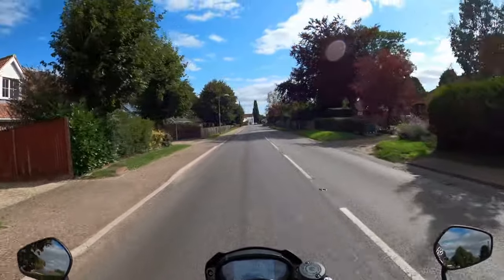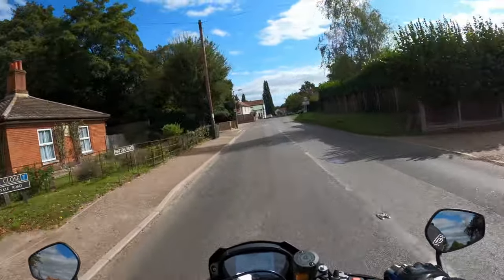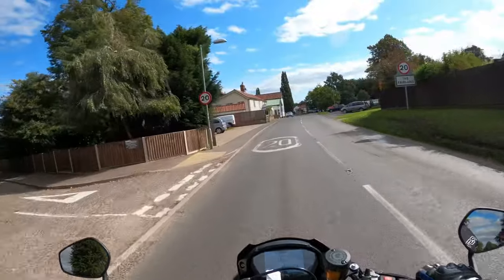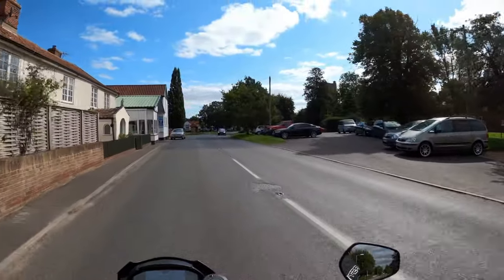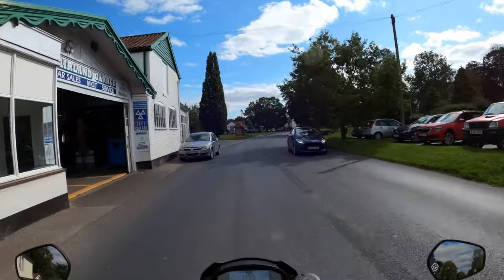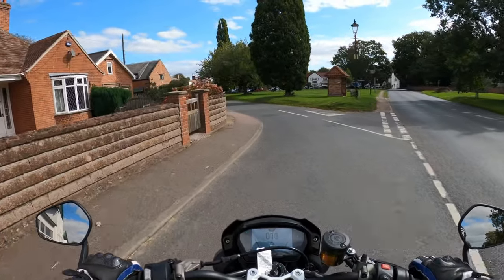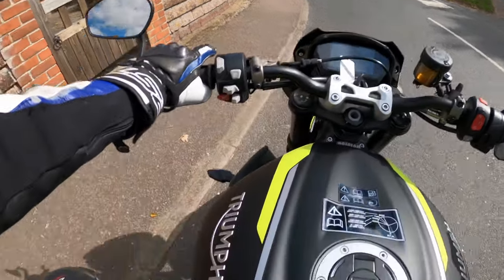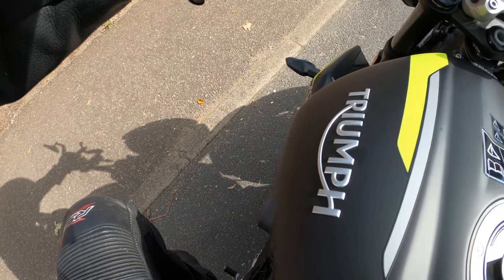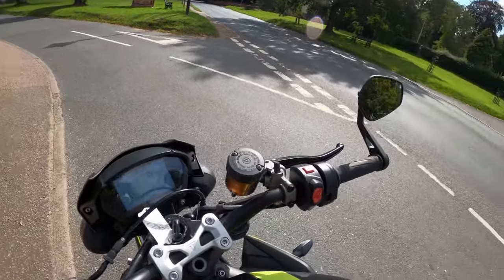I'll pull over and have a little walk around. Find a nice little spot. Have a nice little wander around it and I'll show you. What's it like to find neutral? Very easy indeed. Side stand — not too bad.